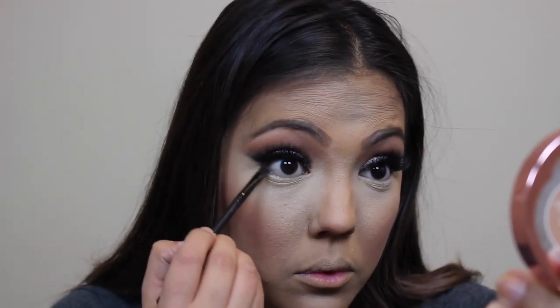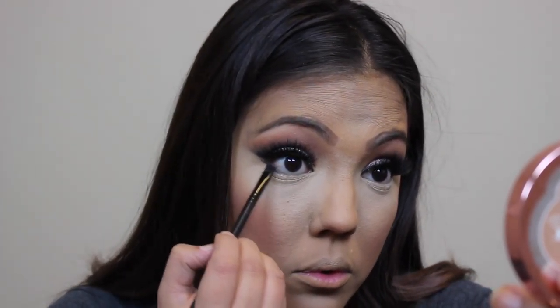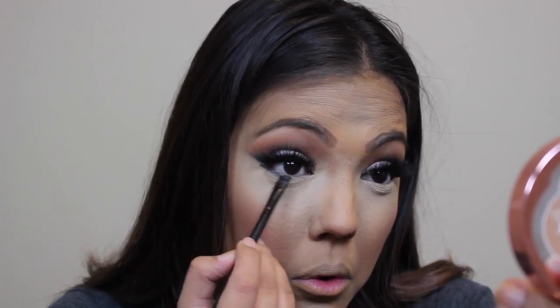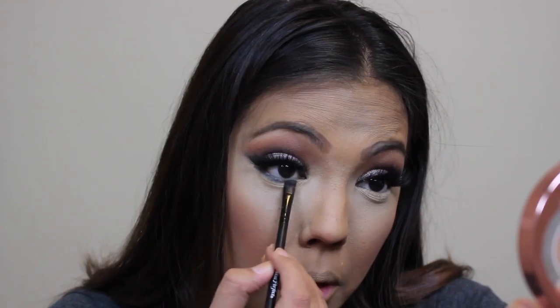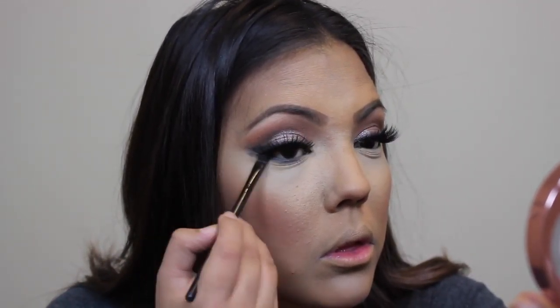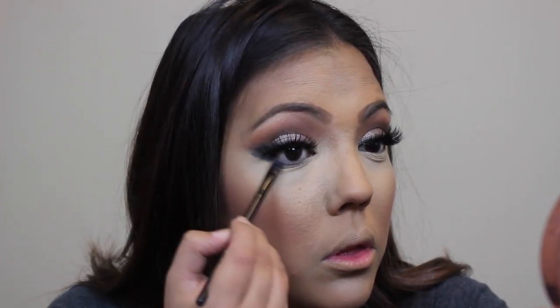I'm going to go back in with the colors Spirit Rock and Witchy, blending them together just to line the bottom lash line.